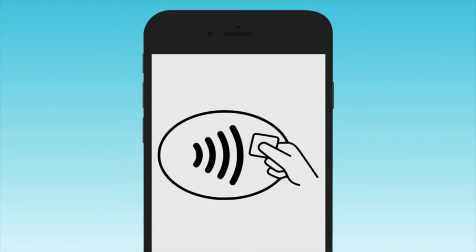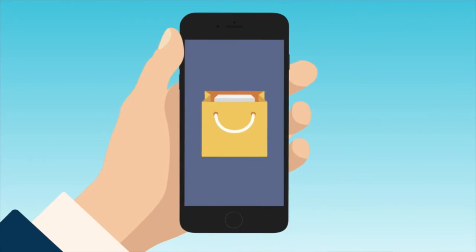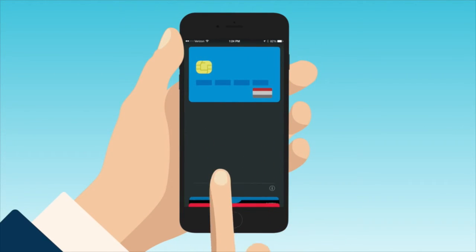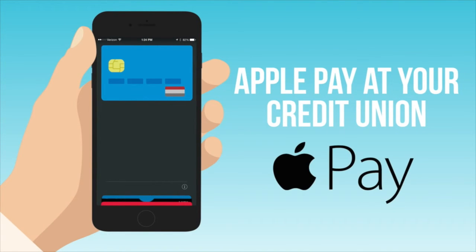The tap to pay symbol indicates where Apple Pay is accepted. When you're out for coffee, grabbing some groceries, or picking up a treat for the dog, use Apple Pay and the Apple Pay equipped card from your credit union to pay the bill. With your credit union and Apple Pay, there's no wallet necessary.